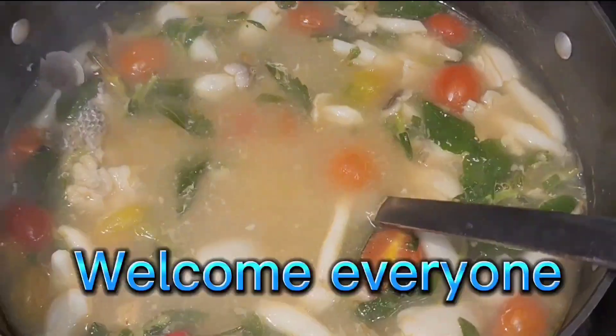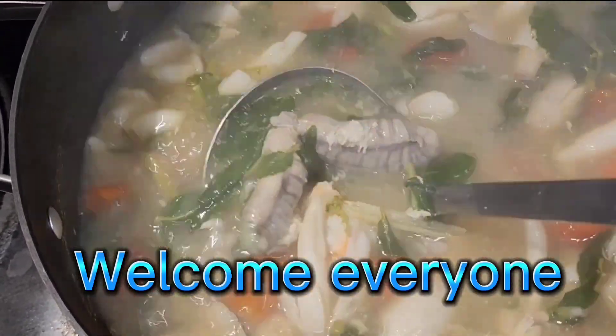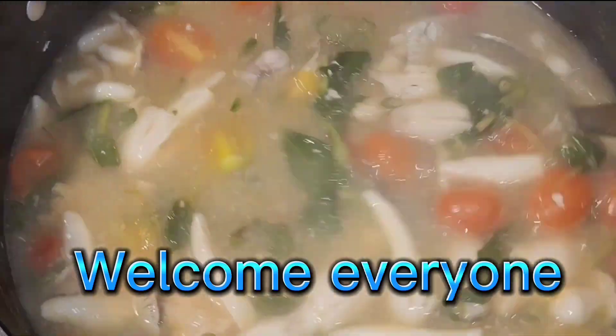Hello everyone! Today we are going to make sour soup with fish egg and three different kinds of wild mushroom.